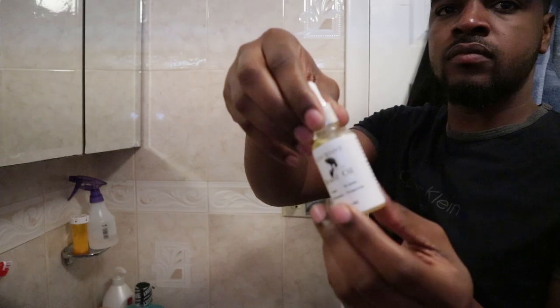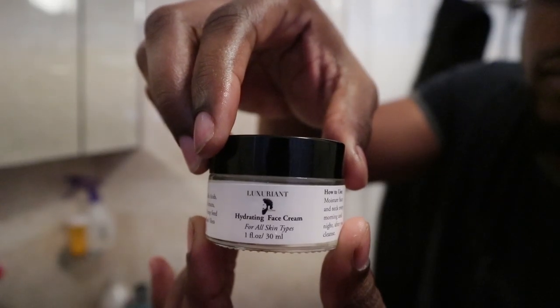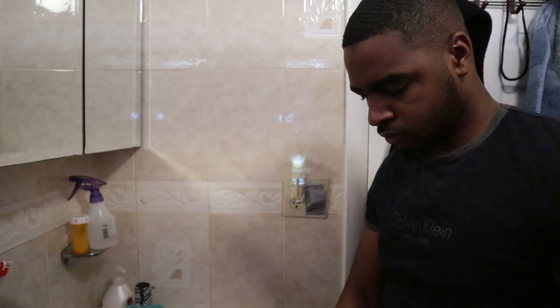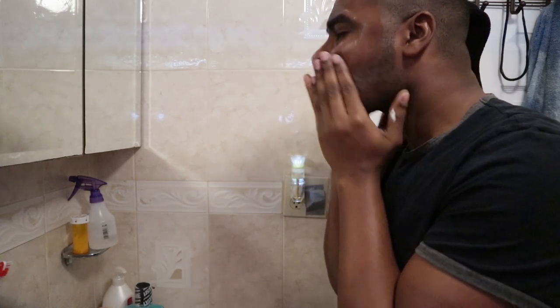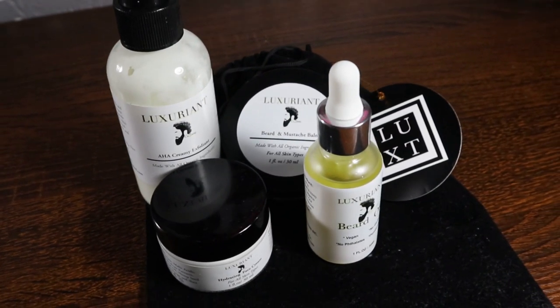This care package came with beard balm, which is for your beard when you're trying to make it look nice and fresh. It also came with beard oil to help rejuvenate your beard and keep that nice shine. It even came with a face moisturizer — the ingredients are really good, I've been using it and my face has been feeling great. They also sent out their face wash, which is packed with good nutrients and oils that are great for your face and your beard at the same time.